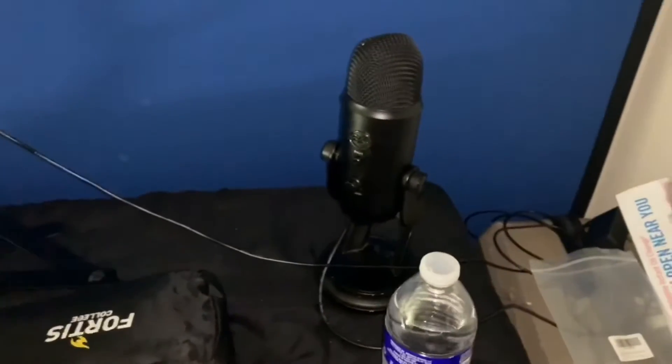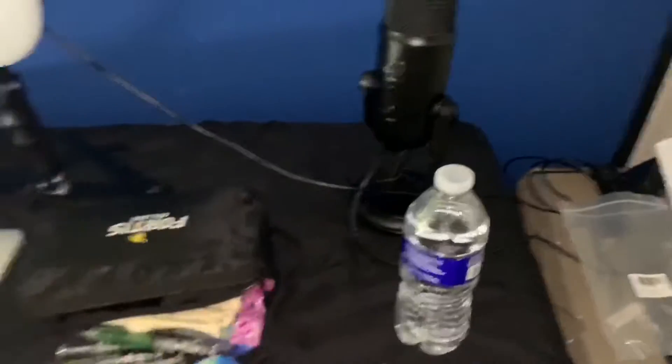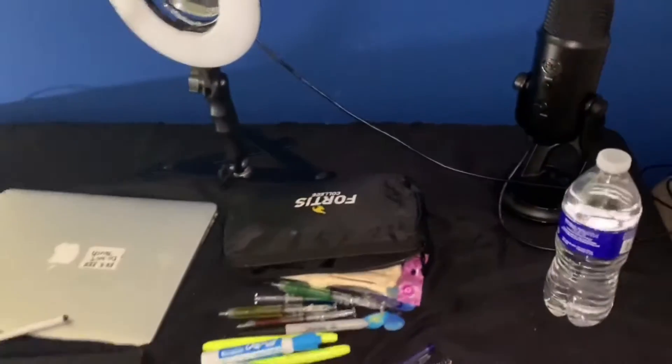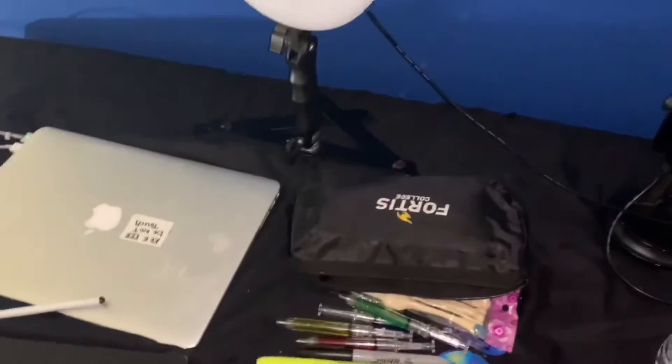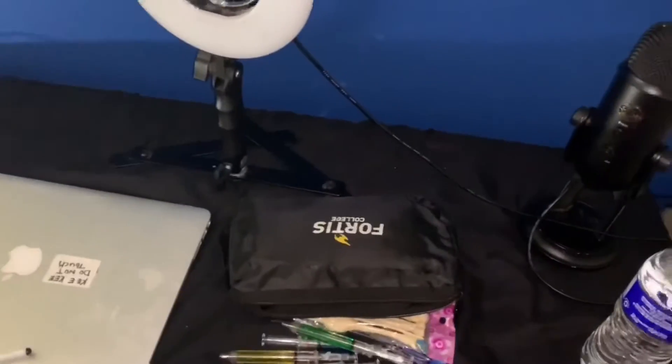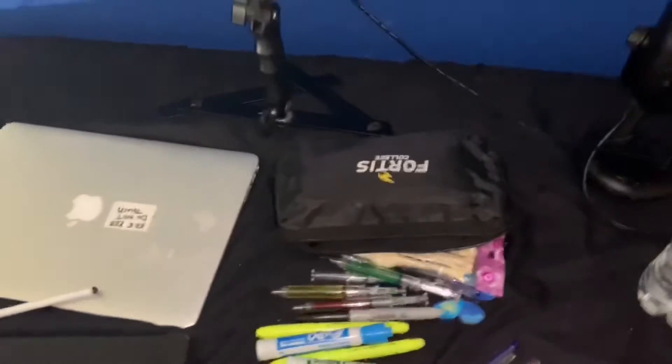You can't really see this because it was on the floor, but this tripod I also got from Amazon — it was not in my other video. It was like $11, but I really really love that tripod. I use it for all my videos.